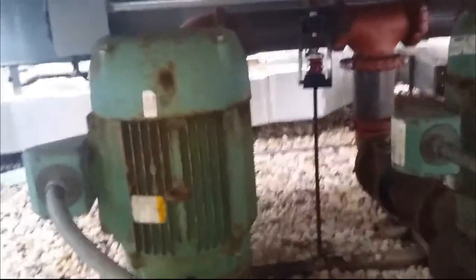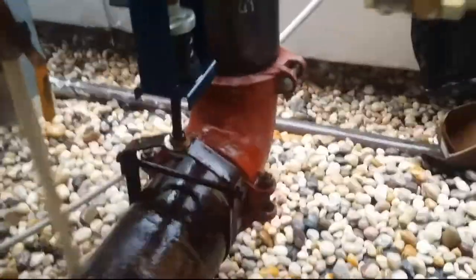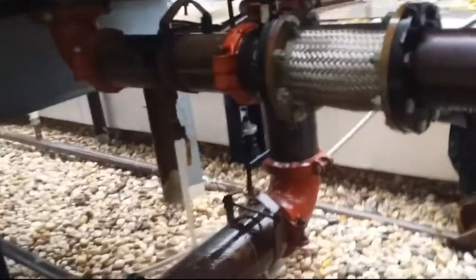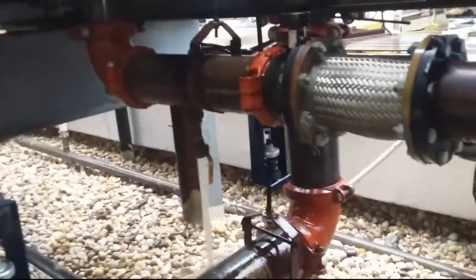Look at all these old bad boys here — they're 40 horsepowers. So we're just gonna drain everything. This tower doesn't work in the wintertime, it's just summertime. Wintertime it's a closed loop, it just stays on and goes to the heat exchanger plate.